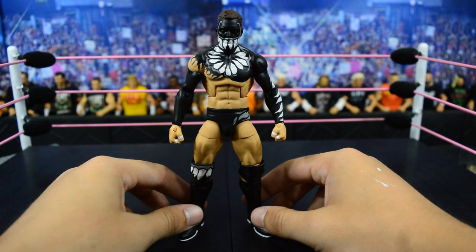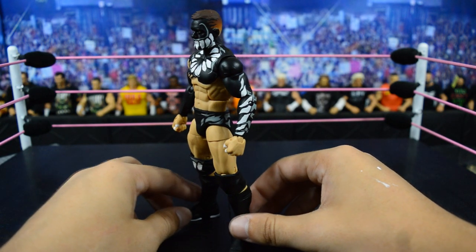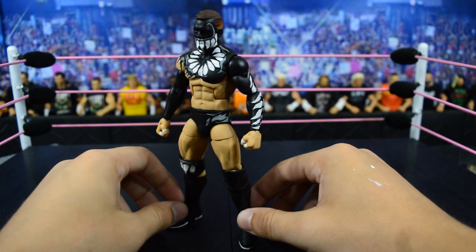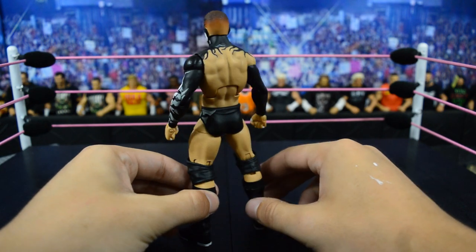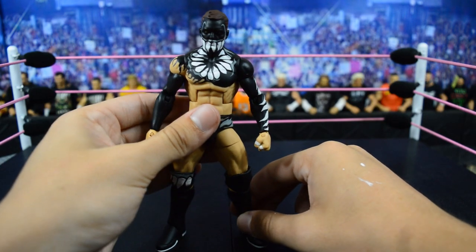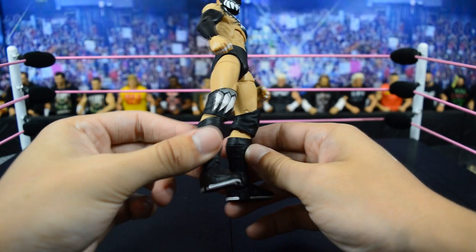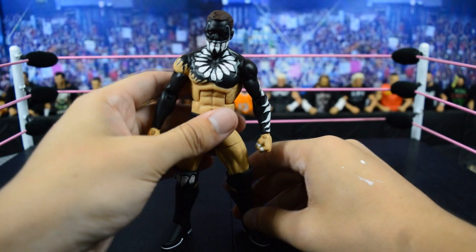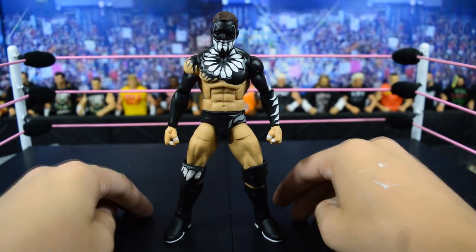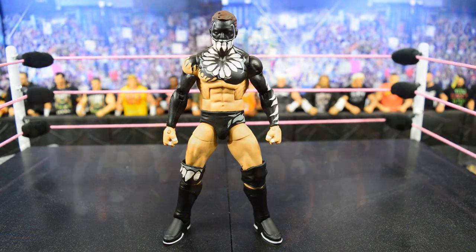Last but not least, my favorite Finn in my collection — this custom elite Finn Bálor from his match with Samoa Joe in the first ever NXT Steel Cage Match at NXT Takeover: The End. This figure is so absolutely badass. I love the black and gray and white all tied together so beautifully — it contrasts so well and looks way better than black and red. Mattel made a basic version of this figure, but this is an elite and it looks absolutely amazing. Showstopper Custom Figs with the hookup on the teeth, the gray detail, the white outsoles, and the teeth on the knee pads — this is hands down my favorite Finn Bálor in my collection.